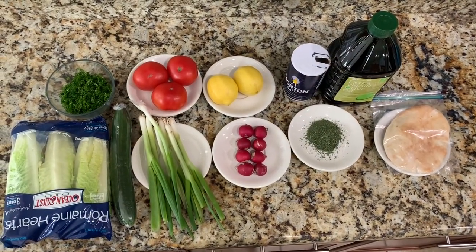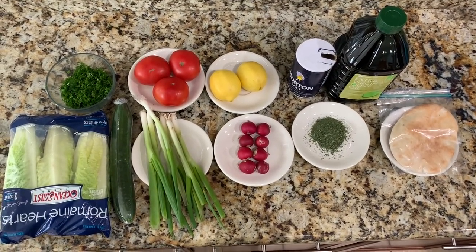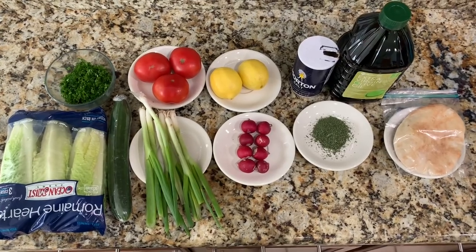Hello everyone, welcome back to Mama in the Kitchen. Today I'm going to be showing you how to make fattoush. So I'm going to start off by showing you the ingredients.